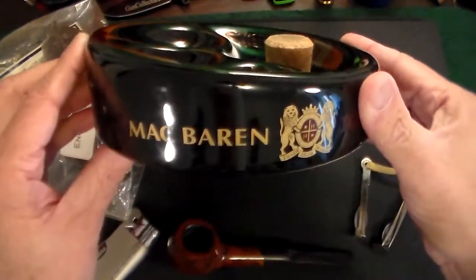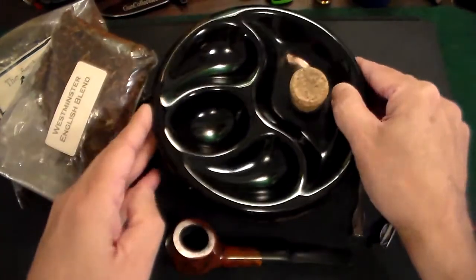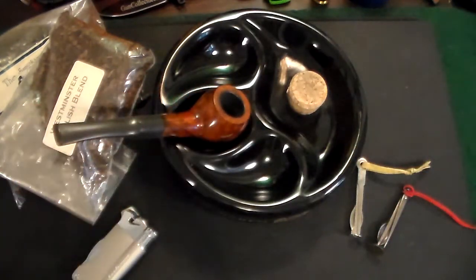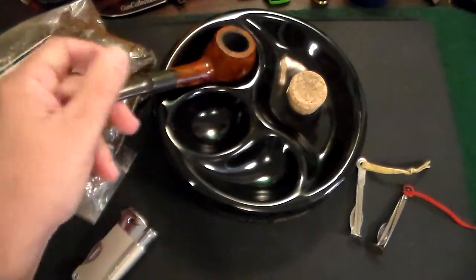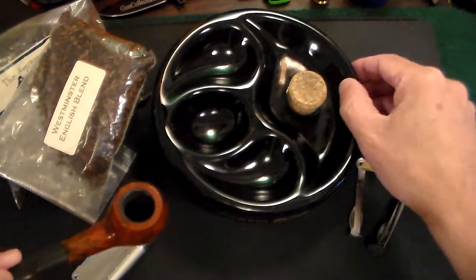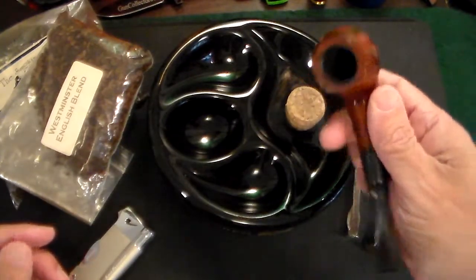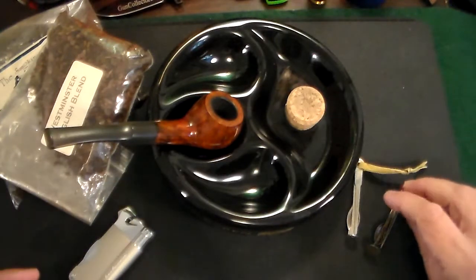The next thing you should have if you're going to smoke a pipe is a pipe ashtray. This one says McBaron on it — it's a dedicated pipe ashtray. You don't want your pipe rolling all over the place, so if you put it down while you're in the middle of smoking, you want a place for it. This one has a built-in cork knocker, which you use after smoking to tap out the tobacco and begin cleaning the pipe.